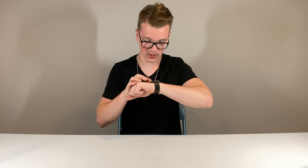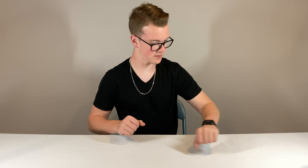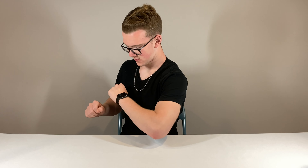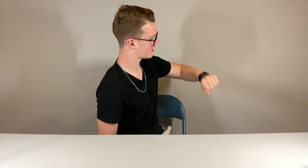Another thing about the Series 5 is that it has a built-in compass. So there is the compass app. It says the compass app can only be affected by some metal bands. That works pretty nice. This is the only watch that has that built in — it can tell direction even without your phone.